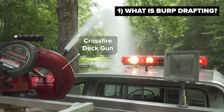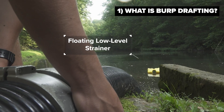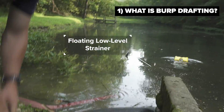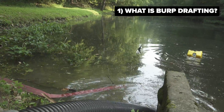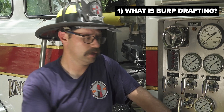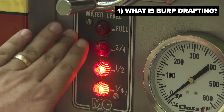The faster we spin the impeller, the more water leaves the pump. Therefore, more water has to take its place. This process happens and repeats itself indefinitely when we are recirculating water from the tank to pump and through the tank fill line.